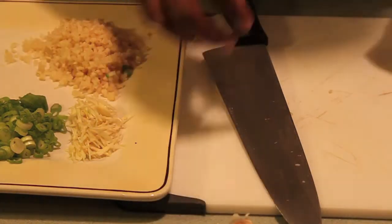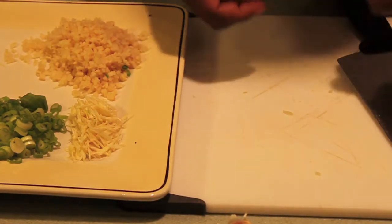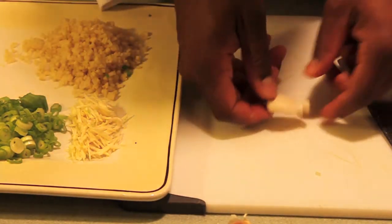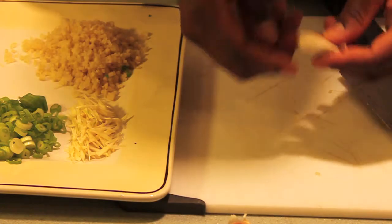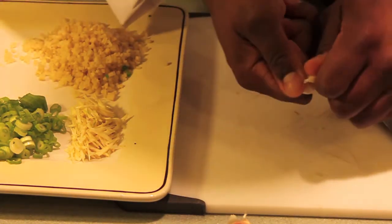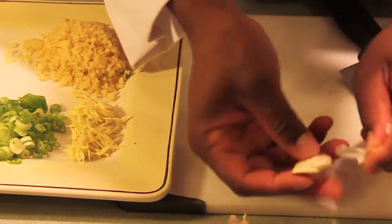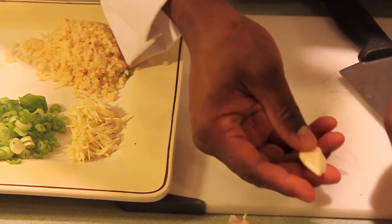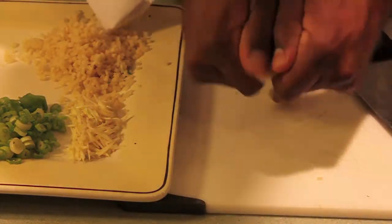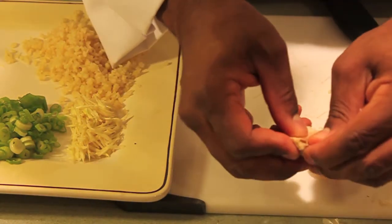Now our next flavor component we're going to work with in this sauce is our garlic. A lot of people like to smash garlic with their knife, but I don't like to do that because I don't want to damage the garlic. So what I do — I just twist it, then I peel it off. Just like that. Twist it and peel it. Simple as that.